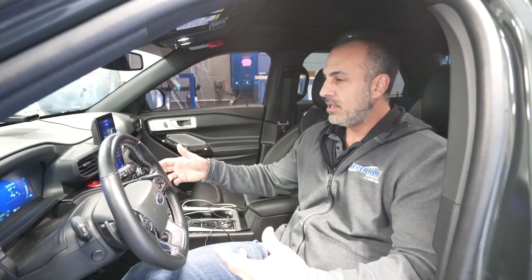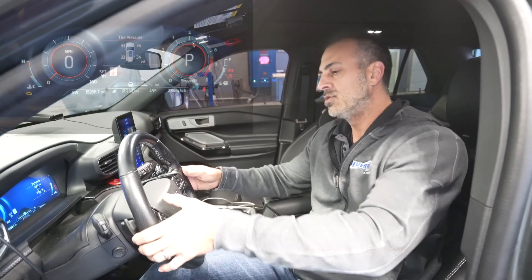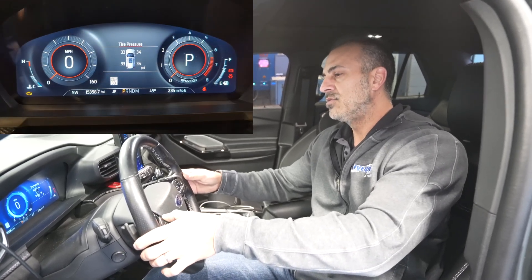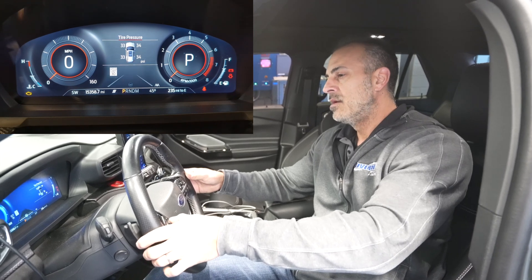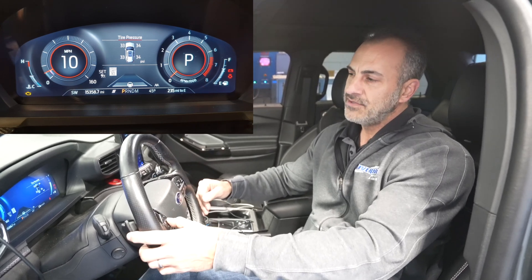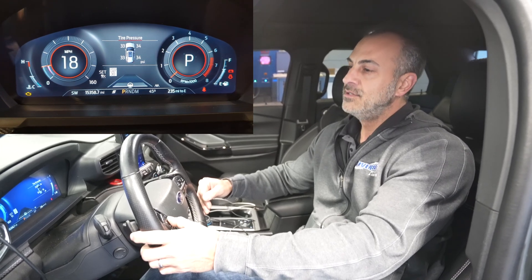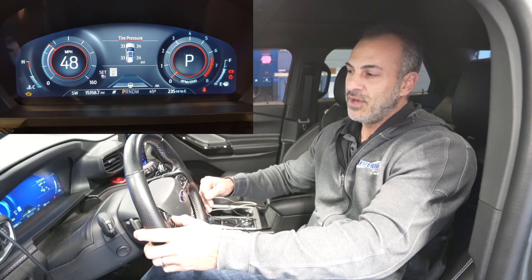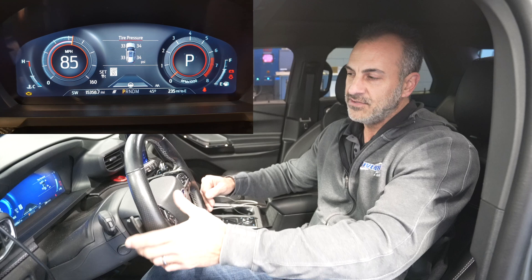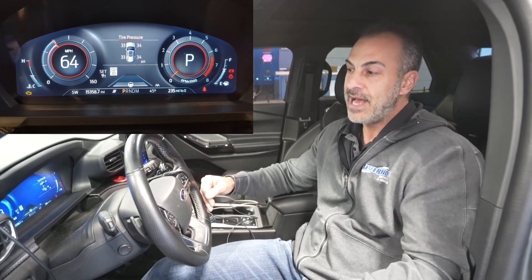The next feature I'll show you is the ethanol content. Again, sequences: press cruise control on, cancel once, cancel twice, and then it goes down. Right now the speedometer is showing 10 miles an hour — as we raise this up, that's actually adjusting our ethanol content on the fly. Super cool. Once you start the vehicle, you've got anywhere from 60 seconds to — I put this one at two minutes. You can basically adjust it, look at your fuel trims, and dial it in just about perfect.